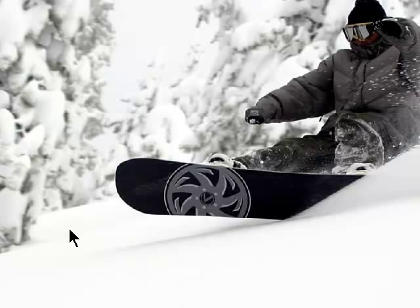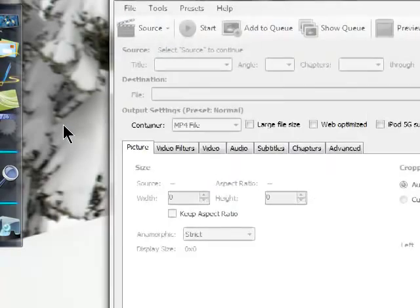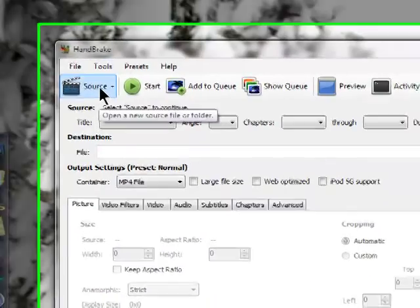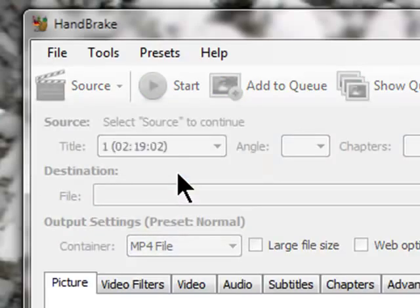Once that's done and it's mounted on your Virtual CD drive, open up Handbrake. Then go to the top left corner where it says Source, click that, and then select Fight Club — your Virtual CD drive — right there. Just click that and let it analyze.